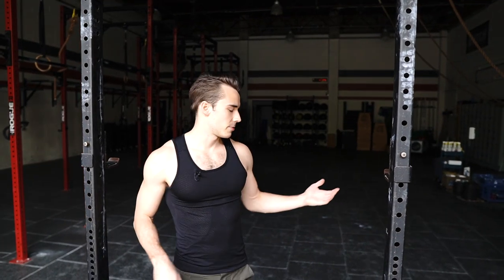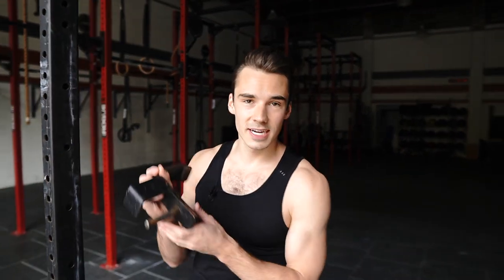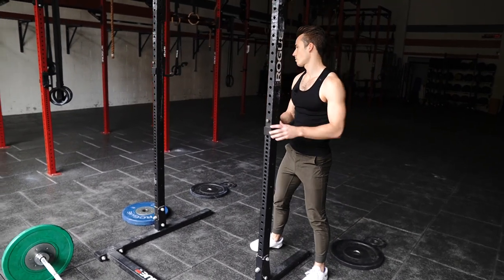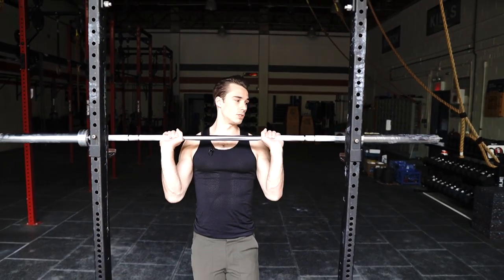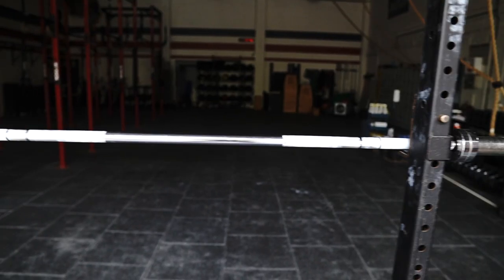Once you grab your barbell, you're going to bring it to your rig. This is called a rig, and then you are going to set up your J-hooks. So this is called a J-hook. They look a little different at each gym. You have to play around with them a little bit to figure out how to get them to work. For this one, you push it all the way through and then let it slide in. You want to make sure that these two J-hooks are even, and once they are, you can set up your barbell. Your J-hooks are going to be at a different height for whatever lift you are doing.